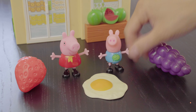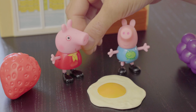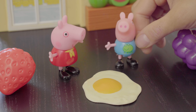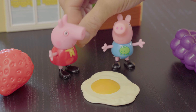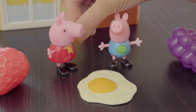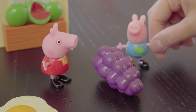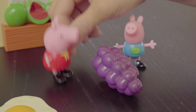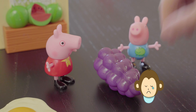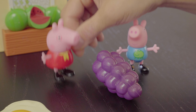Egg. That's right, George. This is an egg — it looks like somebody has already cooked it. Does egg start with the letter E and the sound eh or E? Eh, eh, egg. Yes! You're right, George. Eh, eh, egg starts with the letter E. Hooray! But we have one more thing to look at. Whoa, look at these huge grapes. Does grapes start with the letter E and the sound eh or E? No, you're right, George. Grapes starts with the letter G.